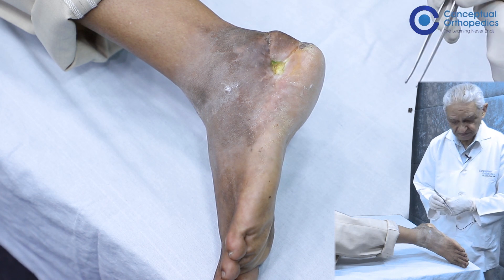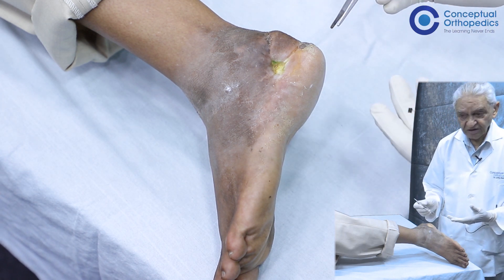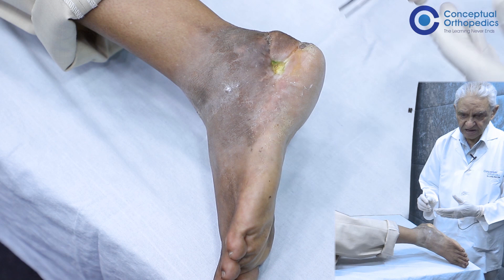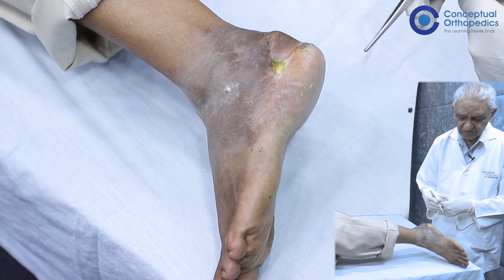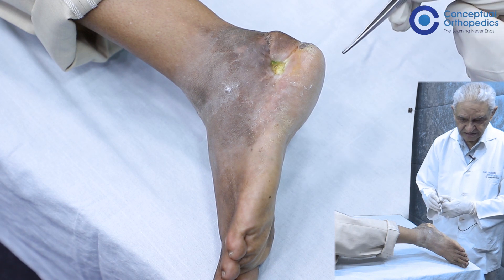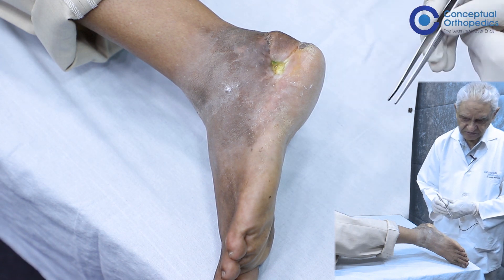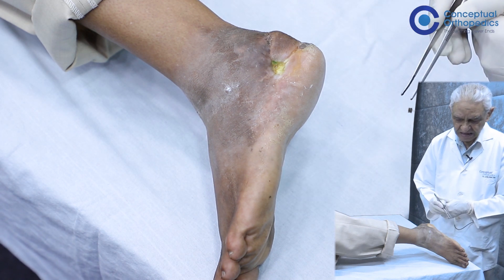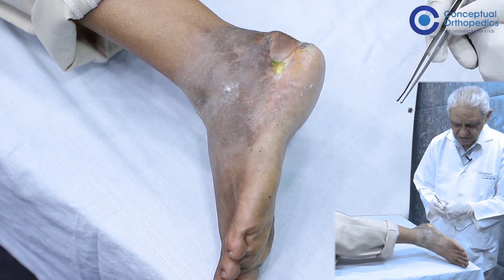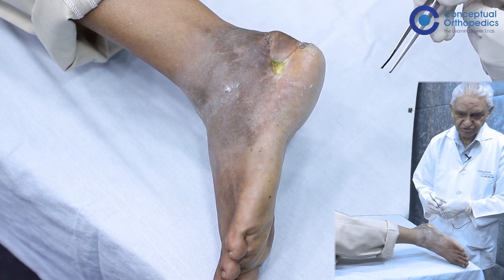In such a situation, we must do an X-ray. Ideally, as far as possible, we should do an X-ray comparing the normal and the injured side. We'll ask for an X-ray — AP of both feet together, lateral of both feet together, and if possible an axial view of both heels together.